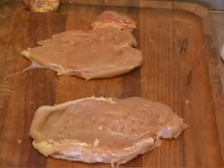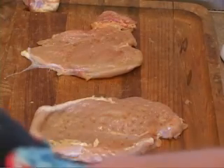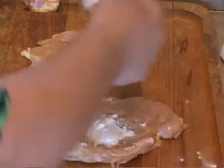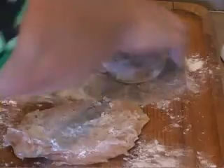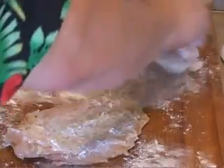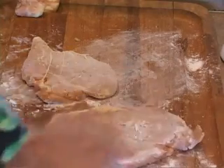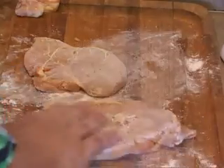Now that we've adjusted the thickness of our chicken breasts, we're just going to put a little flour on them — both sides, just lightly floured, not heavy. Then you want to shake off what you don't use. Whatever doesn't stick, stays.